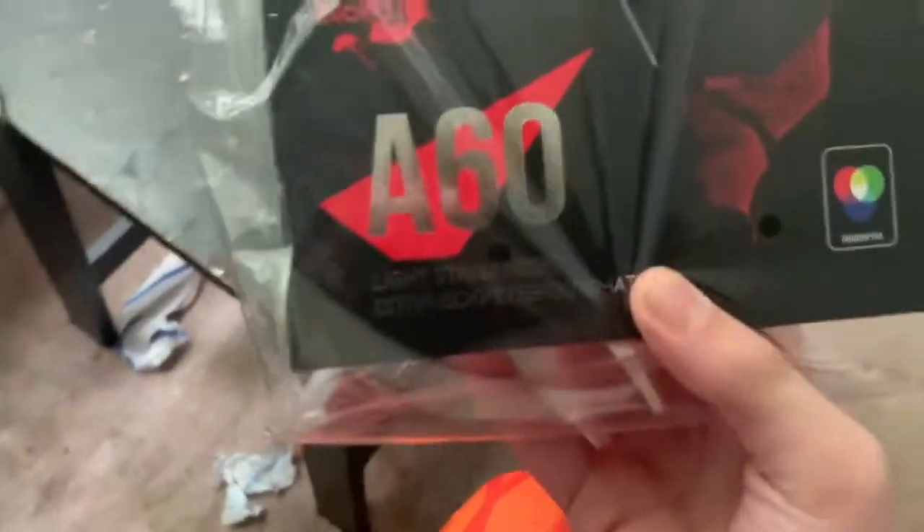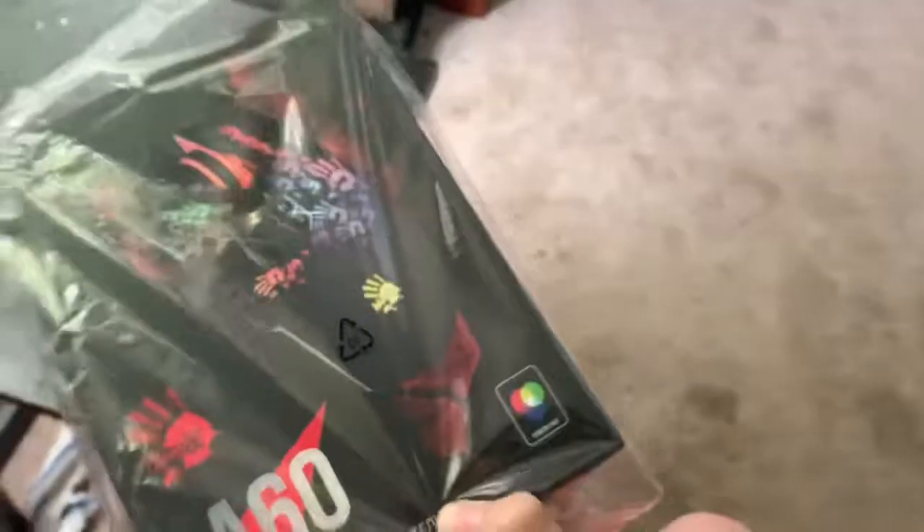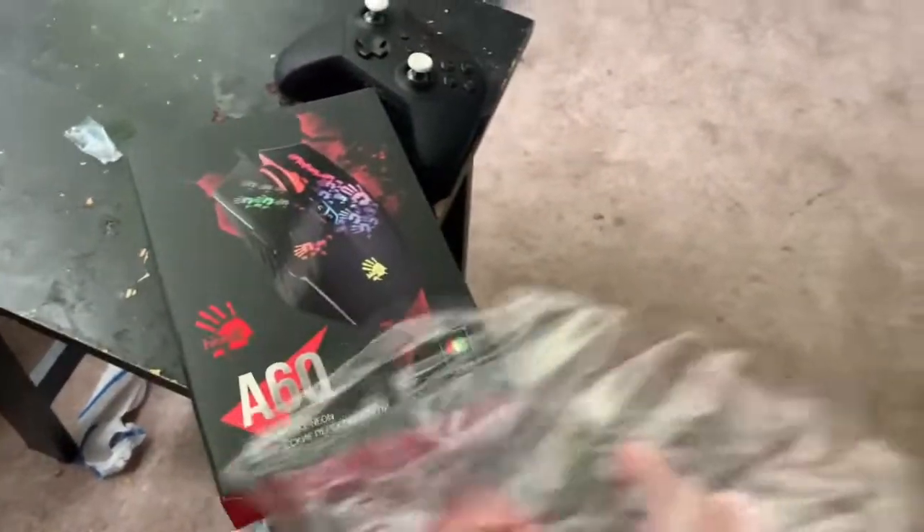Yo, my A60 arrived! It's knife time - it's velcro. There it is, the bloody A60. It's beautiful.